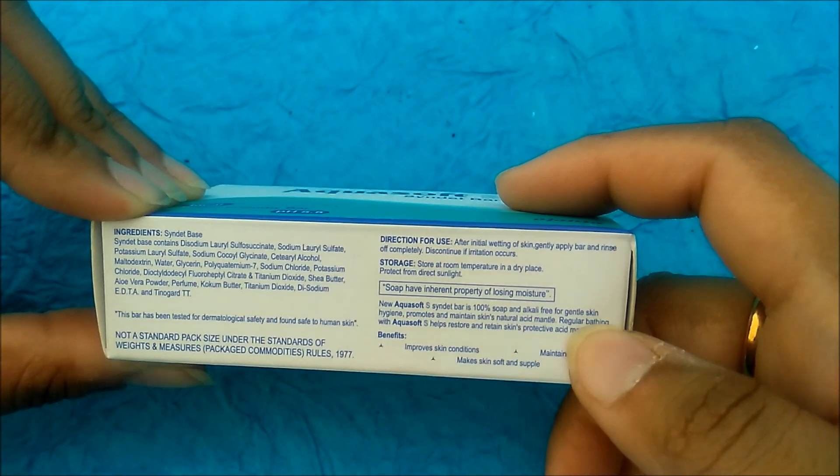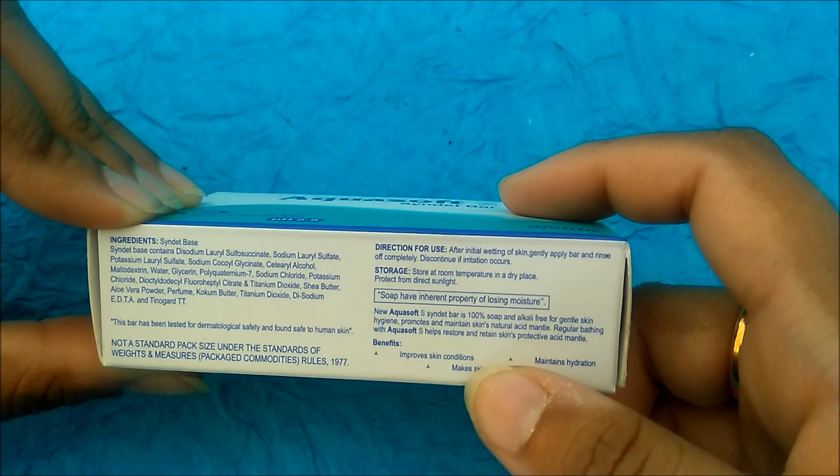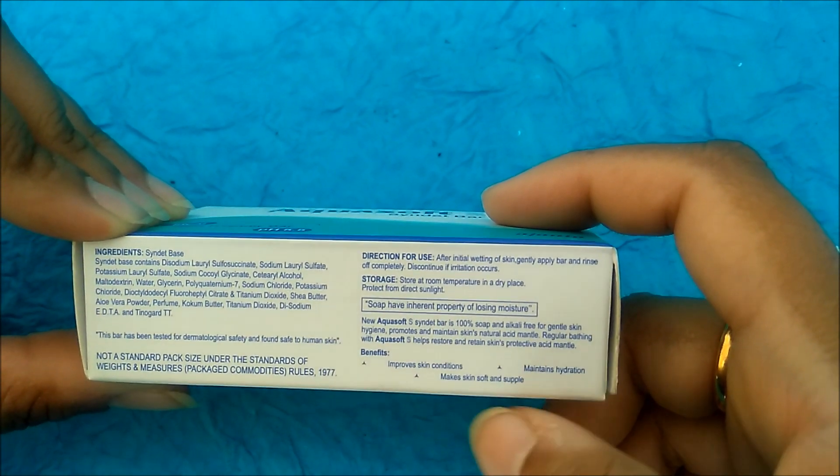It is used for regular bath. It also helps to improve your skin conditions, maintains hydration, and makes your skin soft and supple.